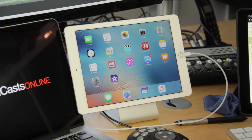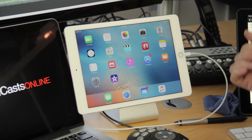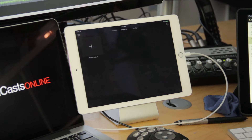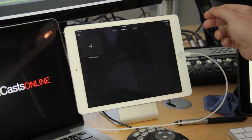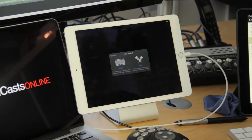Let me show you on the Mac and iPad just how easy it is to edit 4K video and show you some of the benefits. On the iPad first — I've got some footage taken with an iPhone 6s Plus, so it's in full 4K. I can edit this using iMovie quite easily. I've already downloaded the clip from my iPhone; it was stored in iCloud and I've downloaded it to iMovie.